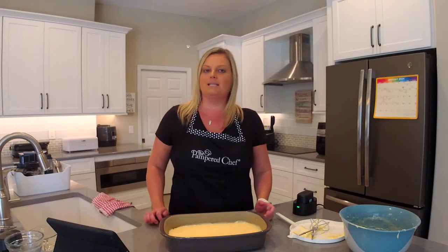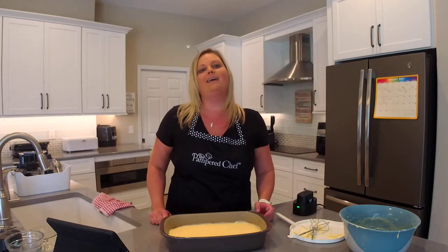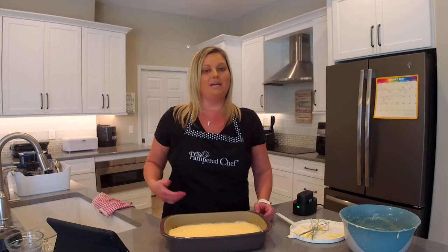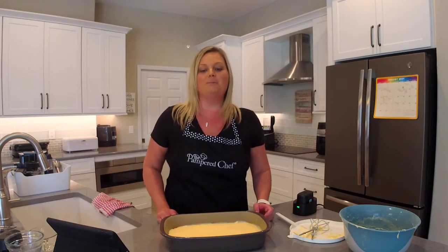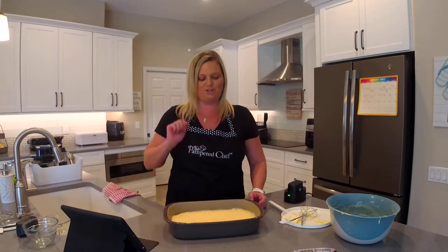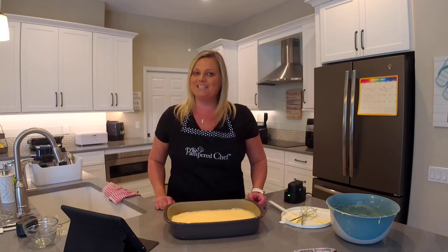I can't wait to hear from you if you decide to make this. You can use any flavor cake mix you like for the crust and get really creative — I've made it with chocolate and carrot cake. But my favorite, and my family's favorite, is the white cake mix with the traditional topping. This does not last long at my house! Have a great day, and I can't wait to hear what you think.